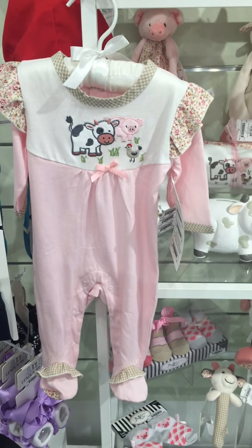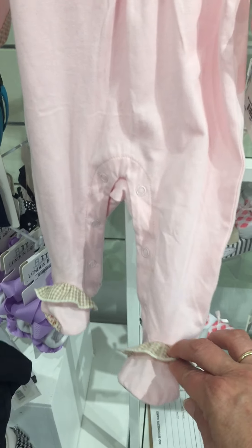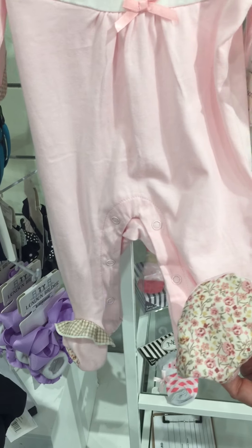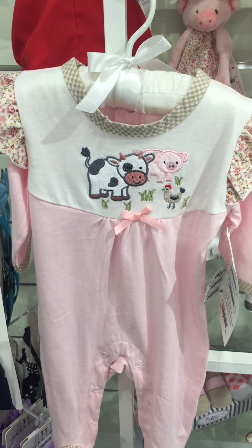Here's another picture of that outfit. It's got the little ruffles on the feet and the floral on the bottom of the feet. All of our clothing comes with the padded hanger.